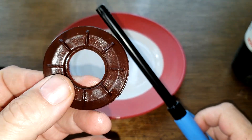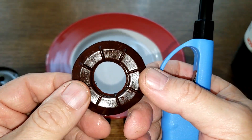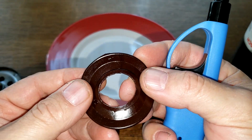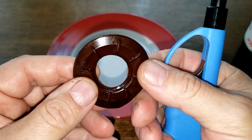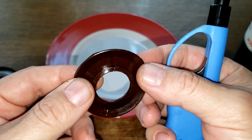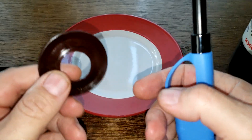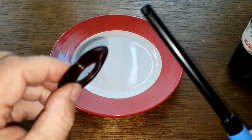If it burns fast with black smoke and black ashes and it stinks, then it's rubber. But if it's hard to light, has white smoke, white ashes, doesn't burn too well, and doesn't smell either, then it's silicone. So let's try it.